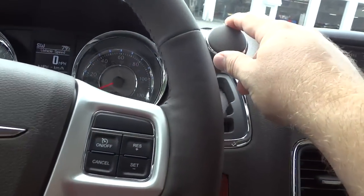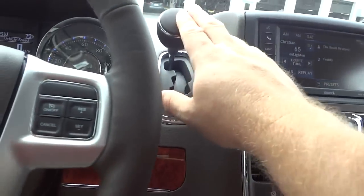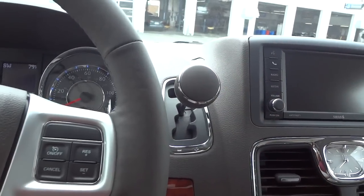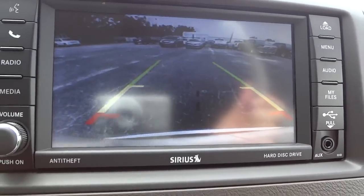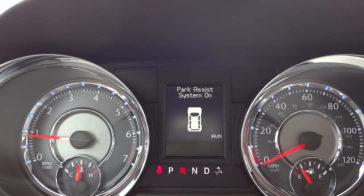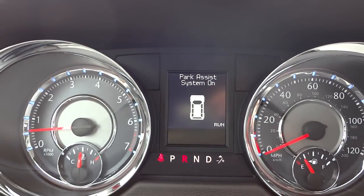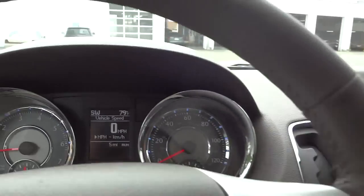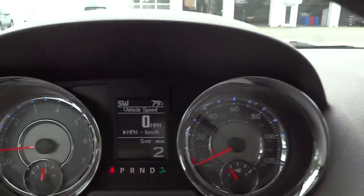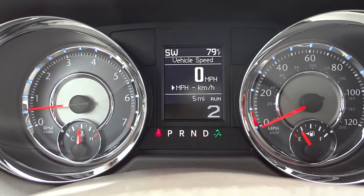Here's your shifter — it's up on the dash to keep it out of the way, so once you're in gear it's completely clear. You can put it in reverse to see what the backup camera looks like; the park assist is on and shows a little car graphic. When in drive, you can actually change gears manually by bumping the shifter left and right. I can hold it to the right to put it back to drive.